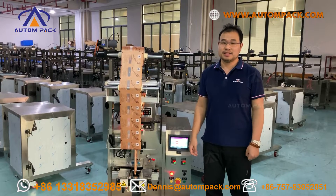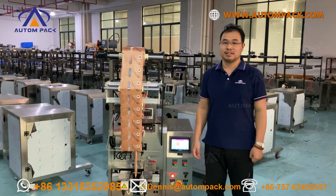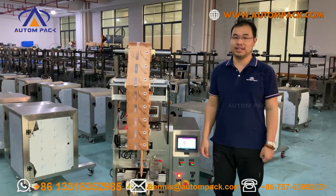Hello everyone, this is Dennis. Welcome to Horsai Auto Packaging Machinery. Ok, let me run the machine to show you how it works.